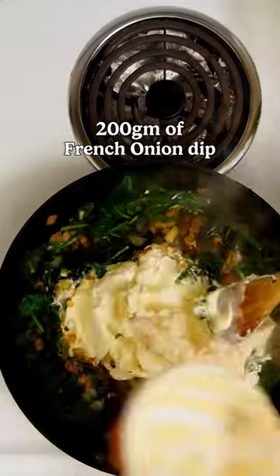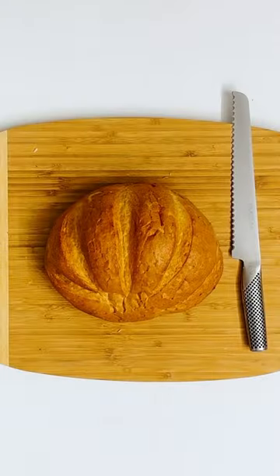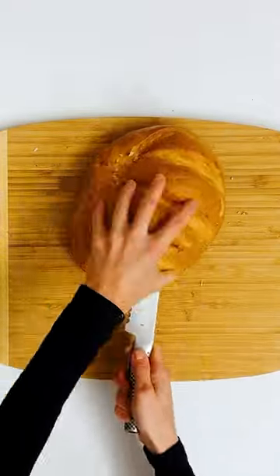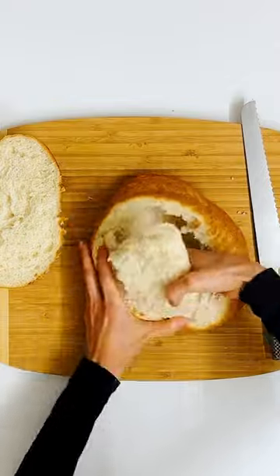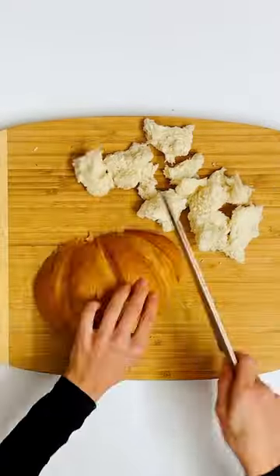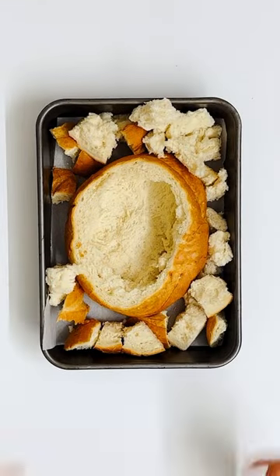Add 200 grams of french onion dip. Stir all the ingredients really well and put this mix aside for now. Next, take a cob loaf and cut about a third of the top off. Then dig out the inside and squish the sides in a little bit. Tear and cut up the bread into big chunks and pop it in a baking tray with the base of the loaf.